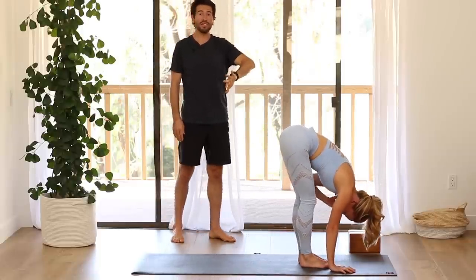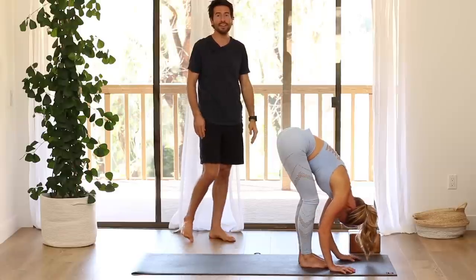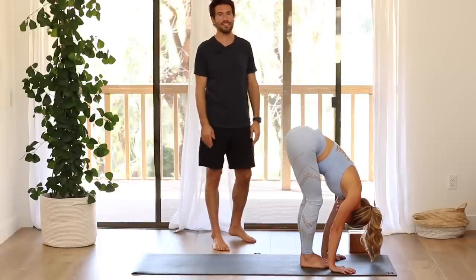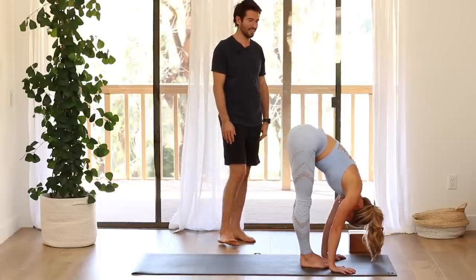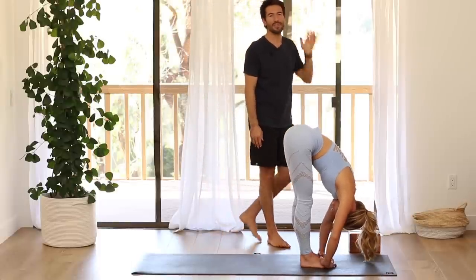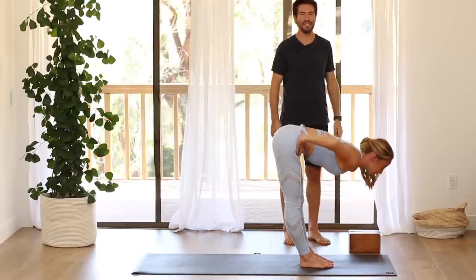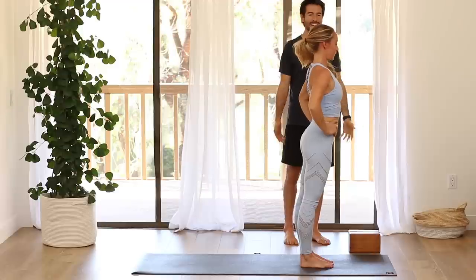You can bend your knees as much as you need to so that your spine lengthens. If your hamstrings are more flexible, you might not need to bend the knees. Then bring your hands onto your outer hips and come all the way up to stand.